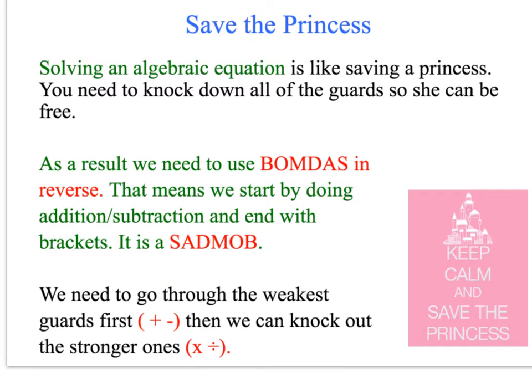So in algebra, we're going to save the princess. This is our third and secret rule — to save the princess. Solving an algebraic equation is like saving a princess; you need to knock down all of the guards so she can be free. Just think about it like saving Mrs. Ray — you need to look after me as I'm your teacher.